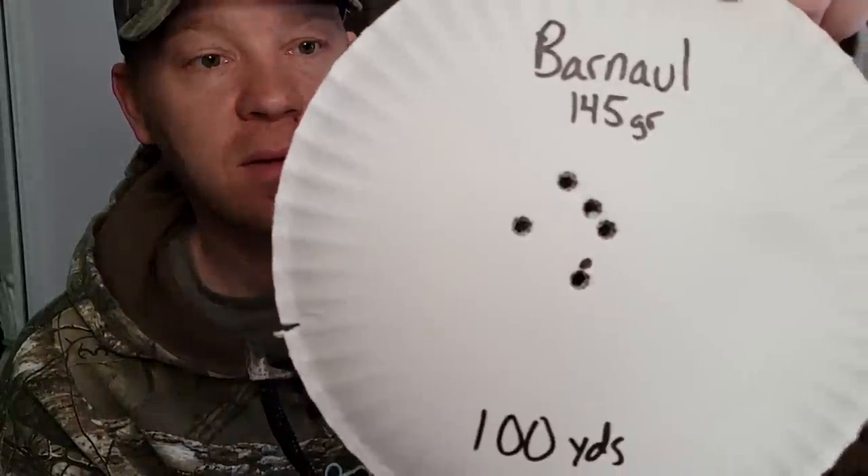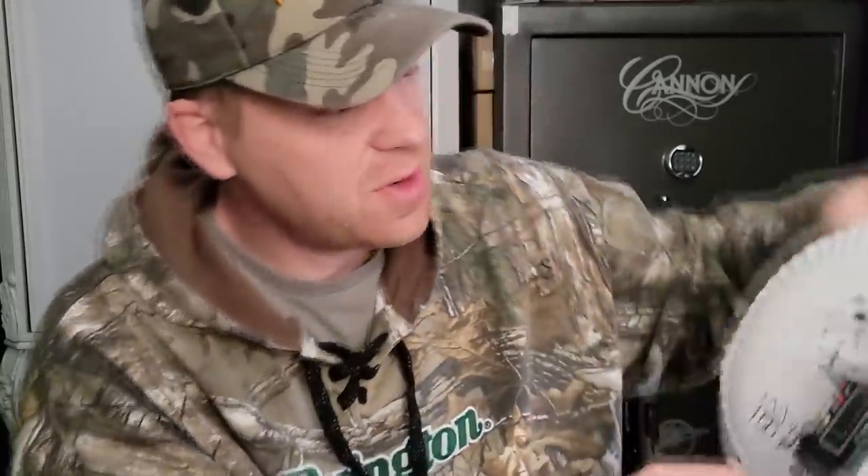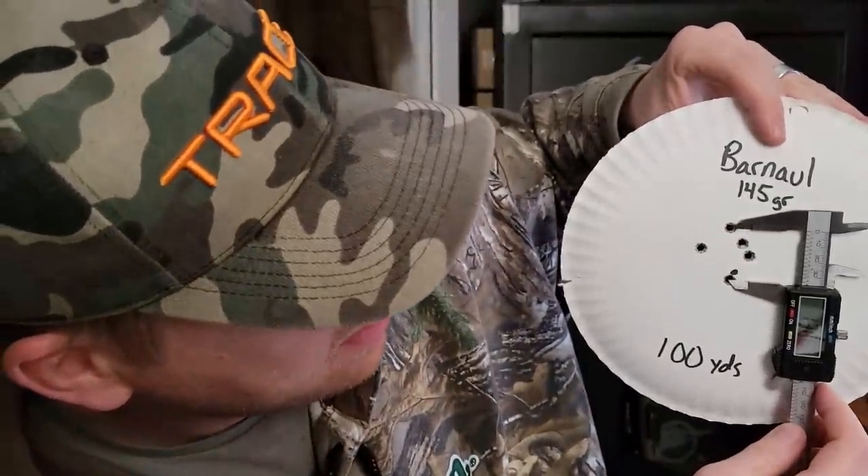This one was pretty close to the same at 100 yards. Remember, this is only with a nine-power scope — when I'm trying to do precision stuff I like to have like 24 power on it. But nine power is plenty for taking deer hunting. And this one is the best — that right there is actually 1.36 inches. So with very cheap bulk steel case Barnall ammo, we got a 1.36-inch group. I'd call that pretty good with a nine-power scope.